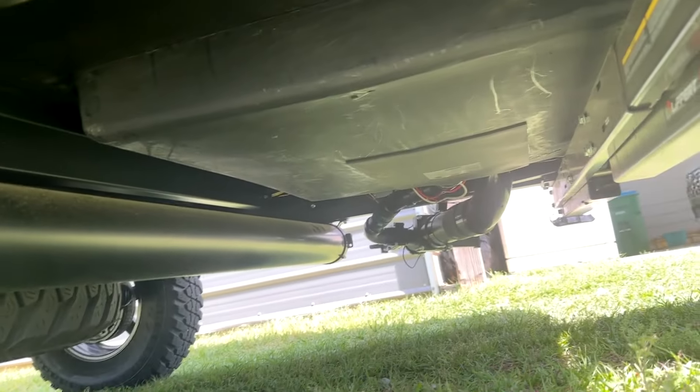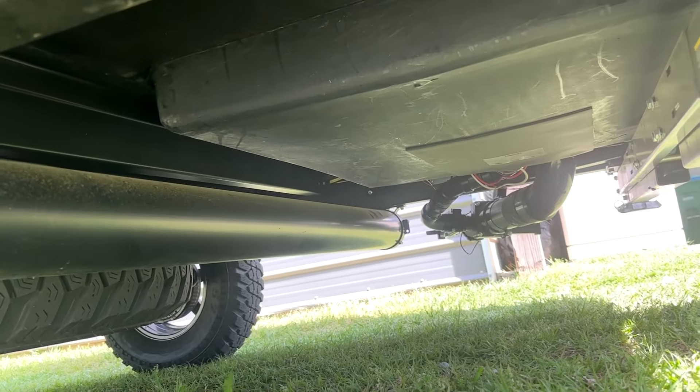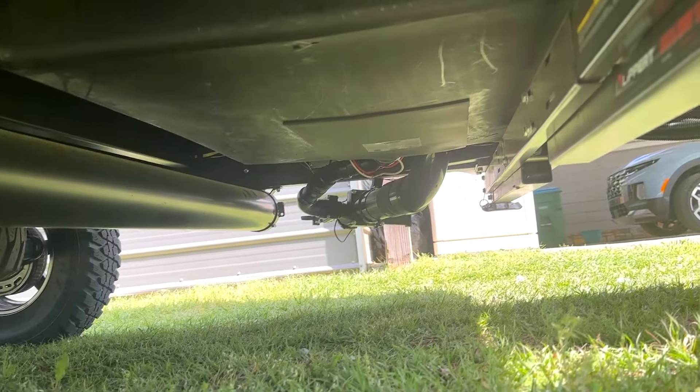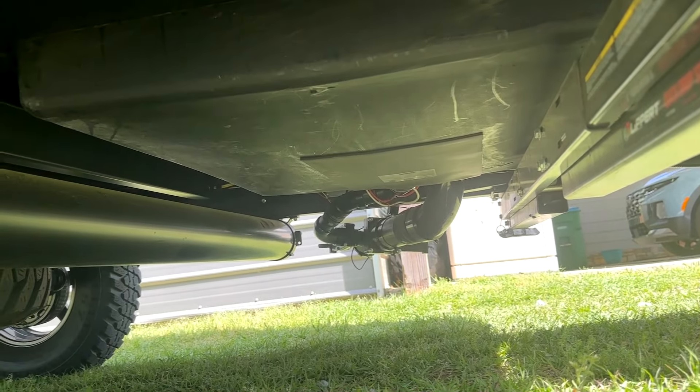Under here you can see the gray tank, which I'm going to swap out because it's only 12 gallons. You can't take much of a shower more than once or twice with a 12-gallon tank. I'll figure something out.